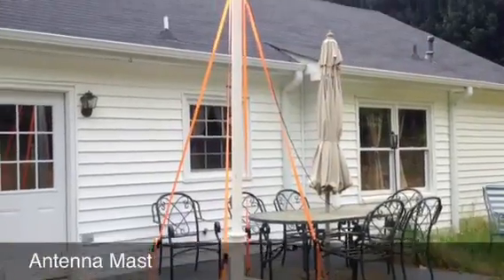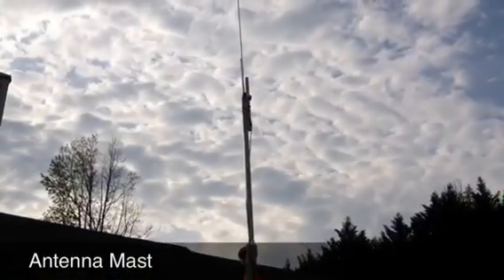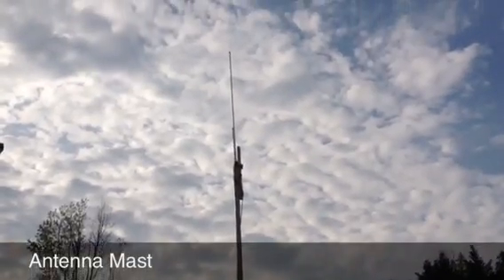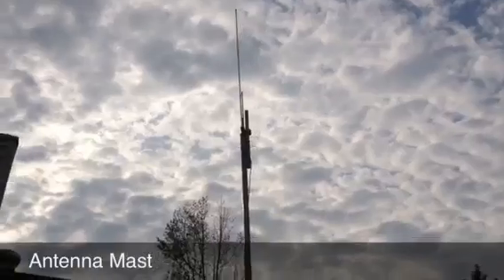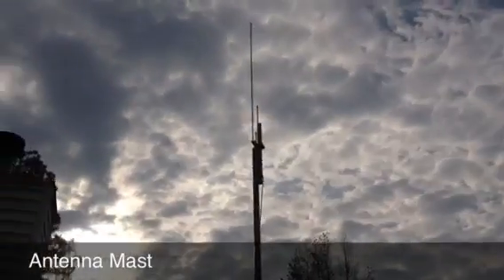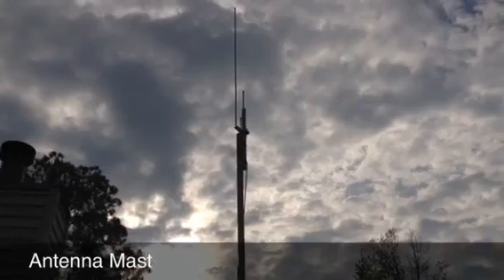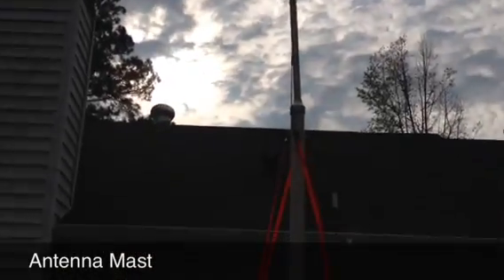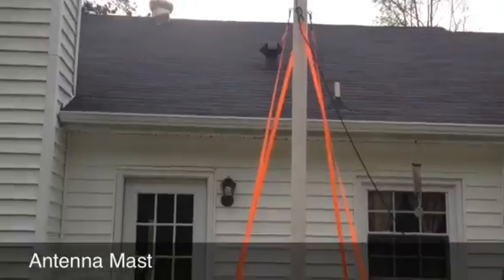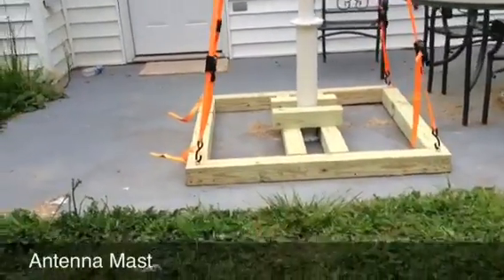Here's the mobile mast that KK4JXV and I built. Up on top is an Aero J-POL antenna — a 2 meter and 440 combo antenna. This whole thing is built out of PVC, car ratchet straps, glue, wood screws, and 4x4 lumber on the bottom for the base.